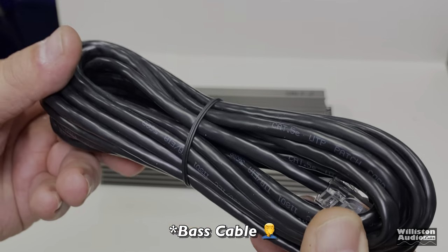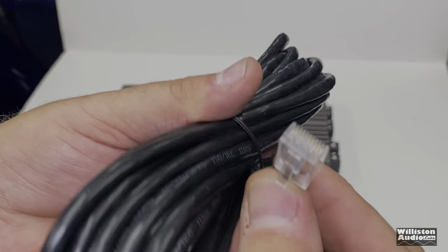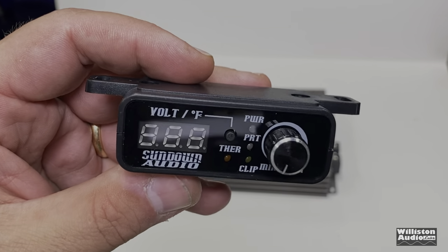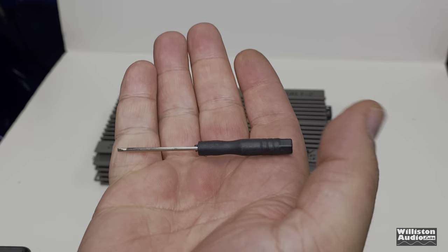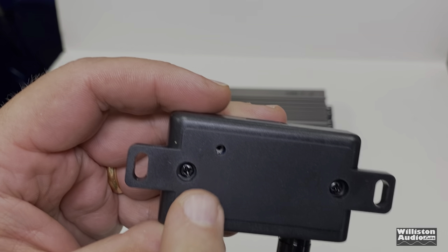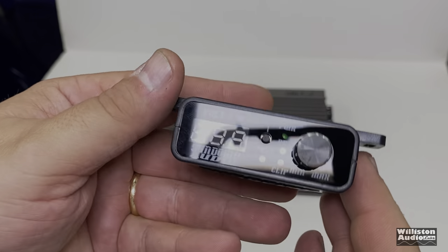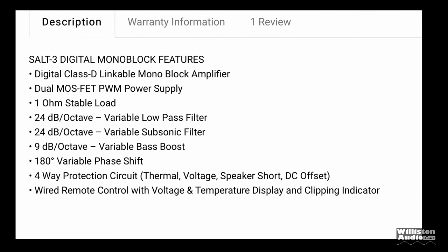It comes with extra hex screws as well as a cable. Here's the bass knob — this uses the RJ45-style connection remote. The bass remote gives you voltage and temperature in Fahrenheit. It is plastic; we'll talk about that later. It comes with a small screwdriver so you can fine-tune the voltage to match exactly to your system. As far as specs go, the biggest things to note: one-ohm stable, 24 dB proactive low-pass filter and subsonic.